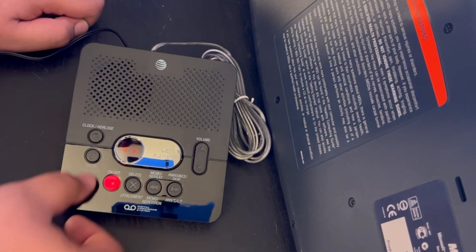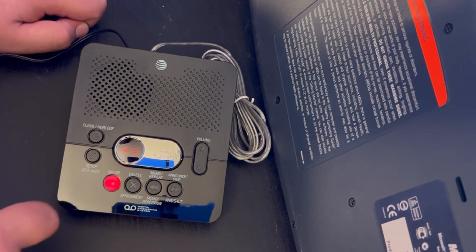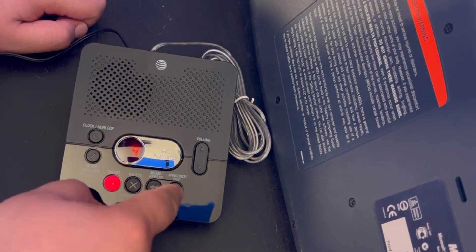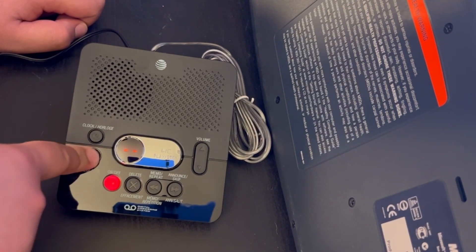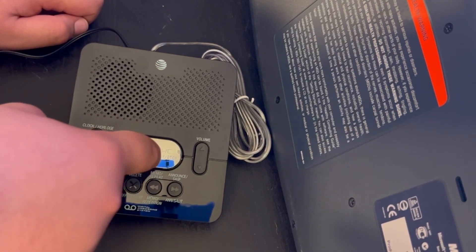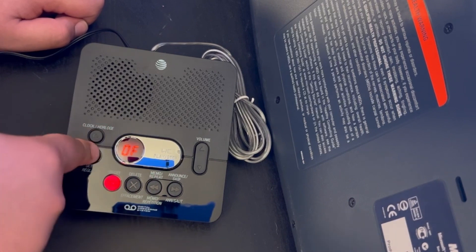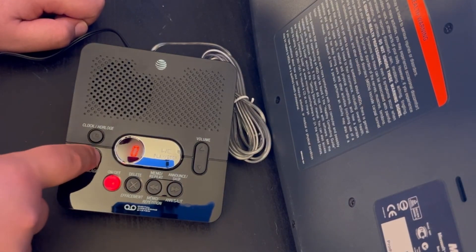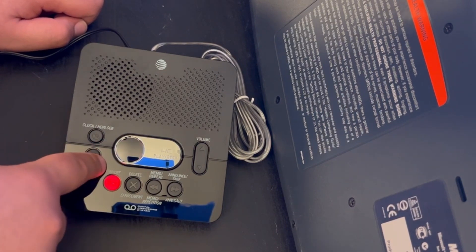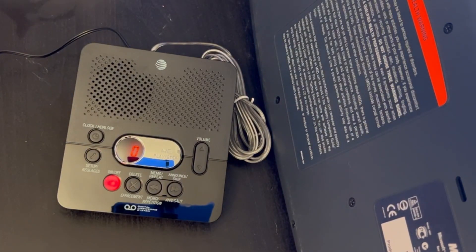Checking the settings: language is English, number of rings is four — that's enough for now. Remote access code is 19, announcement monitor is on, number announce is off, store caller number is off, blocked calls is on. I want to turn number announce on.